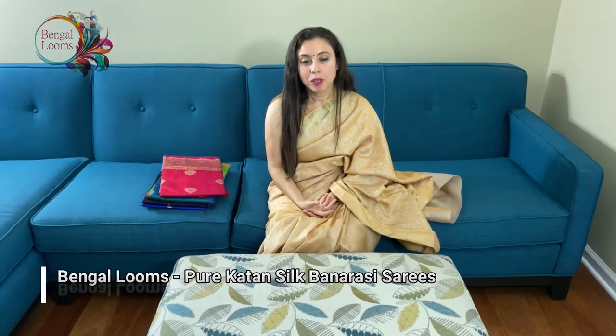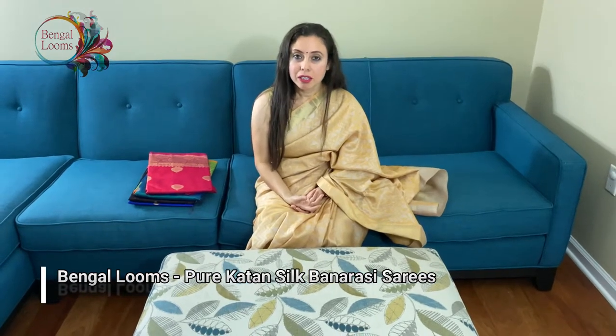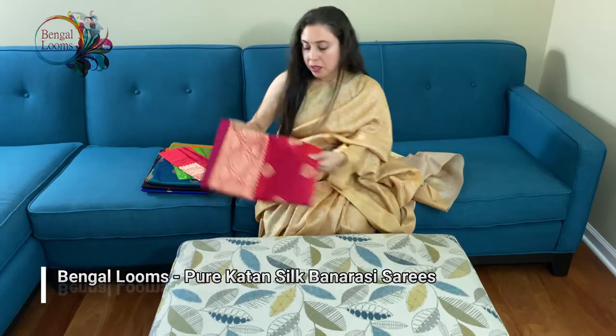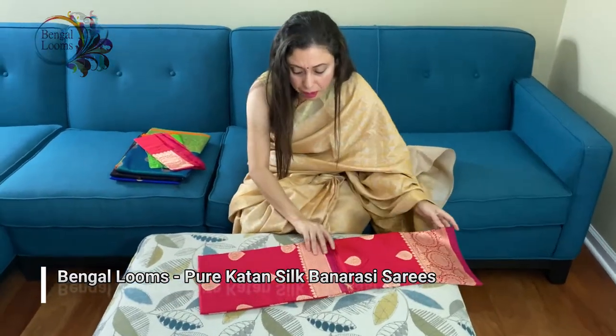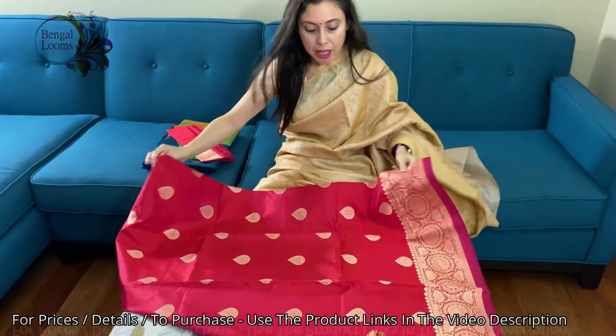Hi friends, I'm Payal from Bigallums.com and in this video I will show you some of our Catan Silk Banarasi sarees. Let's start with the first one — this is a beautiful silk Banarasi saree, 100% pure silk in rosy red and antique gold.